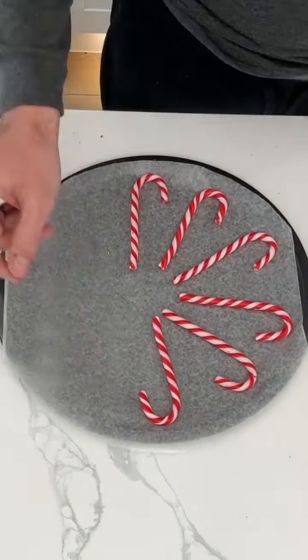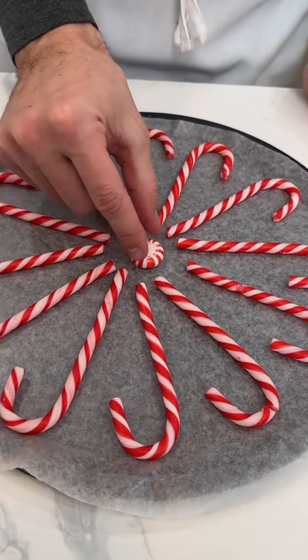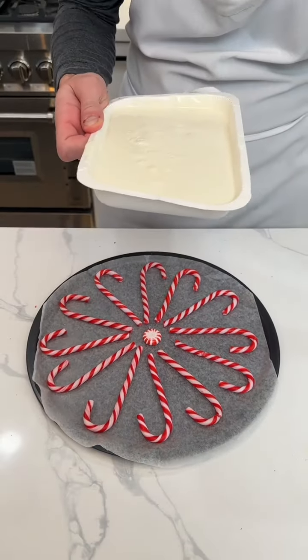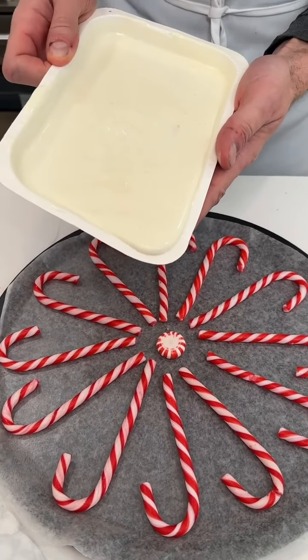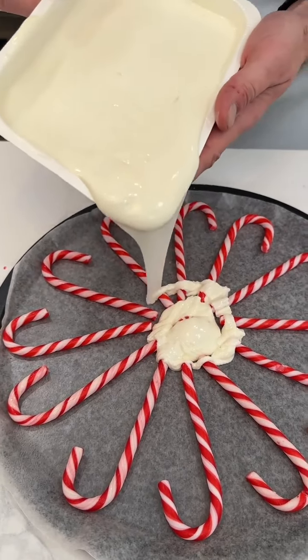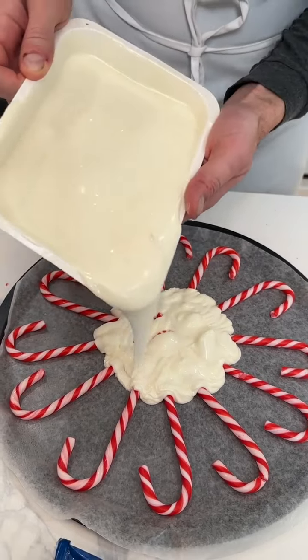This is the cutest holiday candy cane secret I've ever seen. I top it off with a little peppermint right in the middle of all the candy canes. Now this right here is some white melted chocolate, and what I'm gonna do is start to drizzle it right over this middle peppermint, going in a little circle outwards.